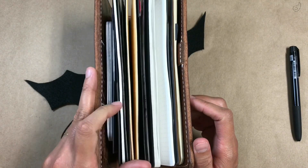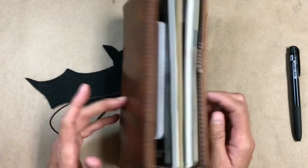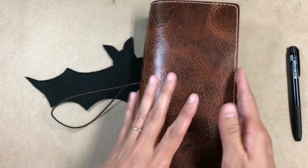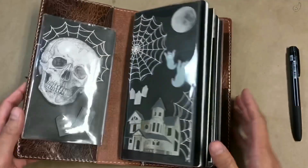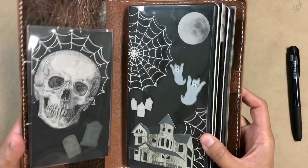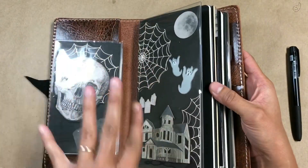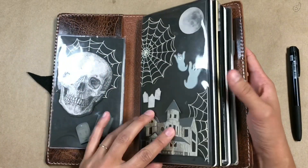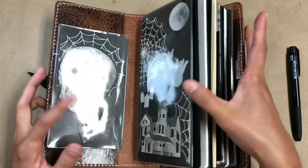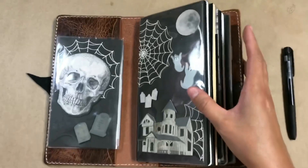I have a fifth insert that I thought I was gonna maybe use as a commonplace book, but that's still kind of up in the air. As far as the decor goes, I actually have some in the front prestigious front area here. I had this area blank for the longest time — this glare is really annoying.